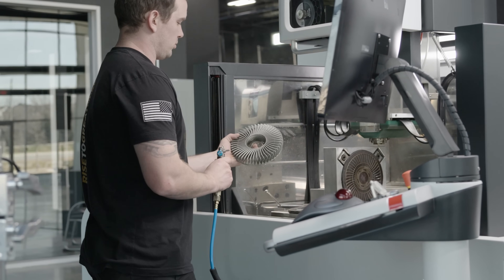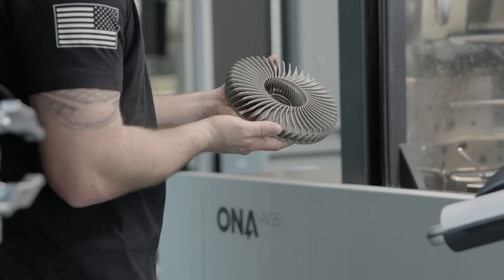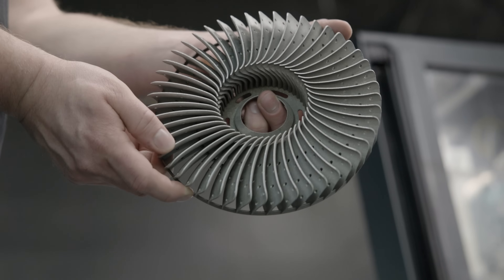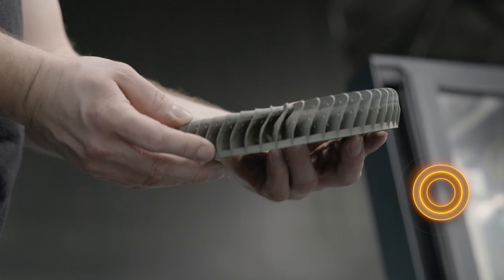316L stainless steel, 50 thou thick blades on our fan blades, 48 total blades. This thing is light. It's awesome.